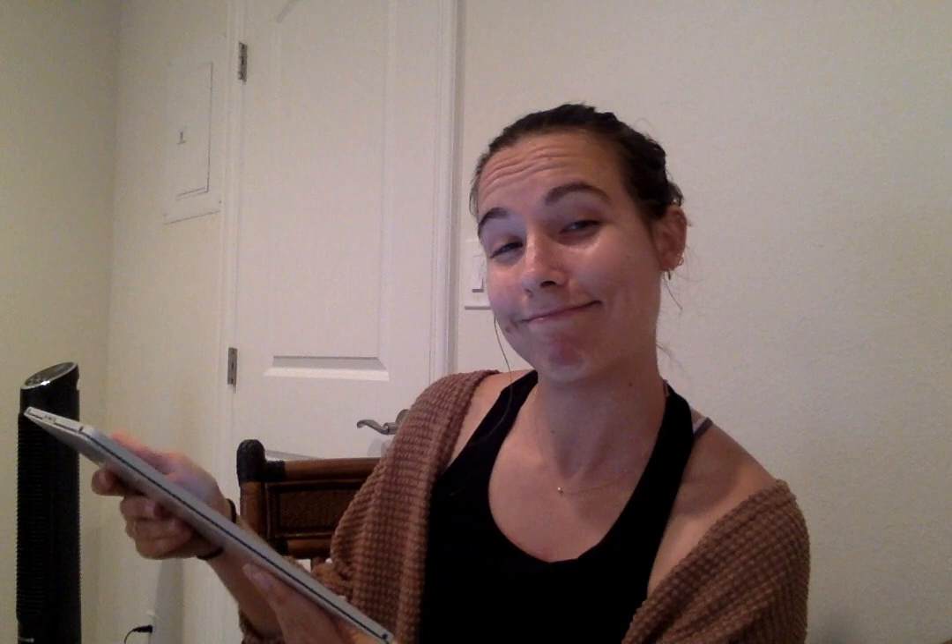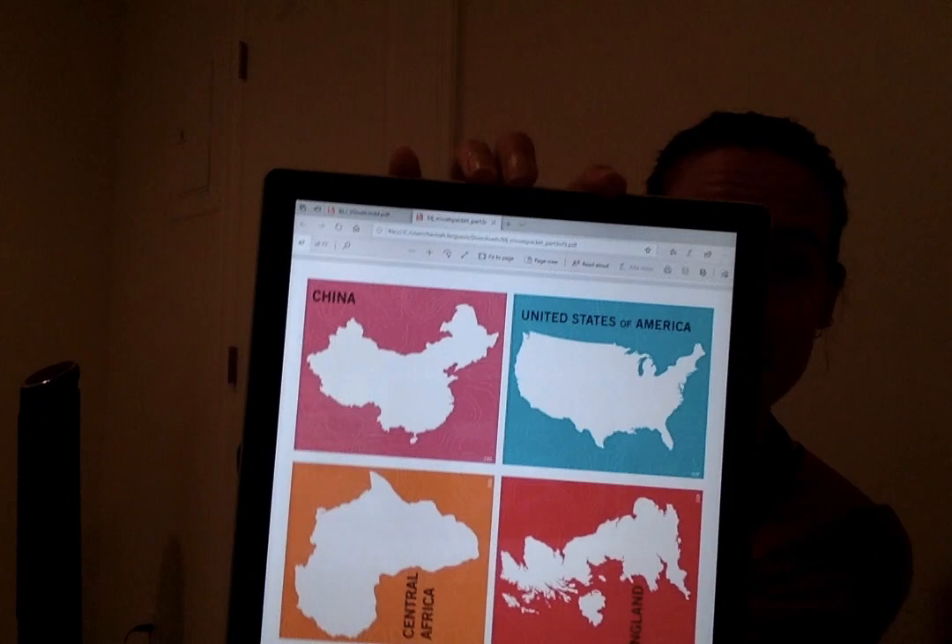The first one: My name is Gladys Aylward. I was born in 1902. I went to be a missionary in China. I opened up an inn called the Inn of Eight Happinesses. In the inn, I offered people food and a bed to sleep, but better yet, I offered to tell them a new story they had never heard before. That story was of Jesus. She was in China and she spread the good news in the way she did.